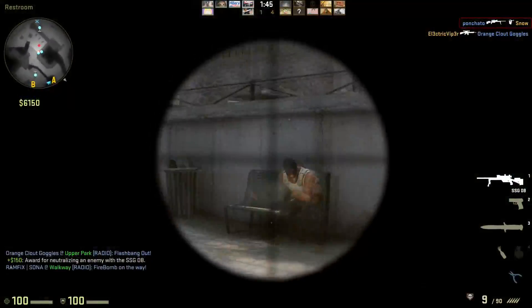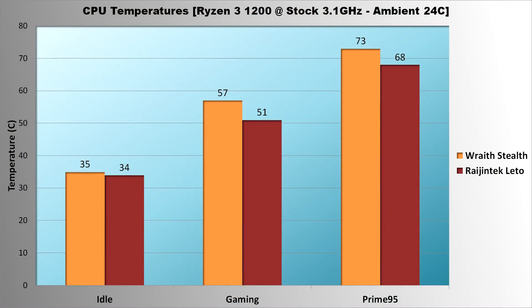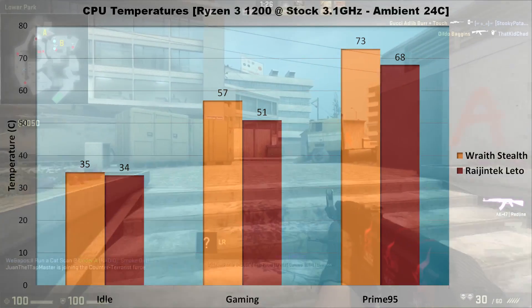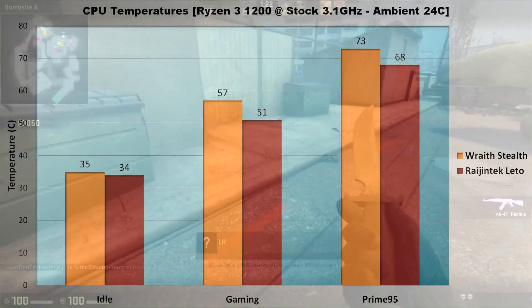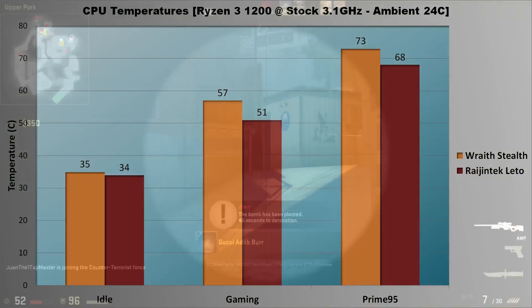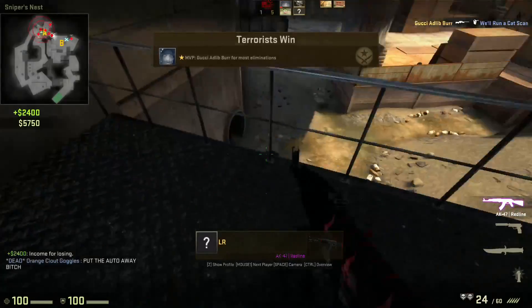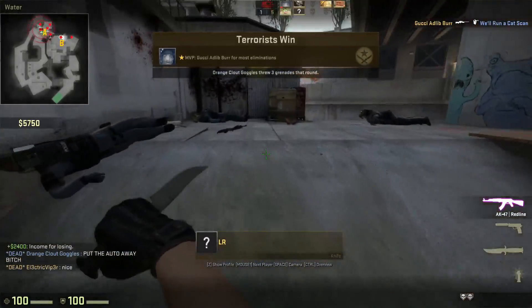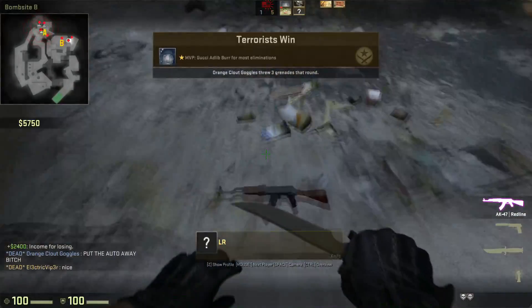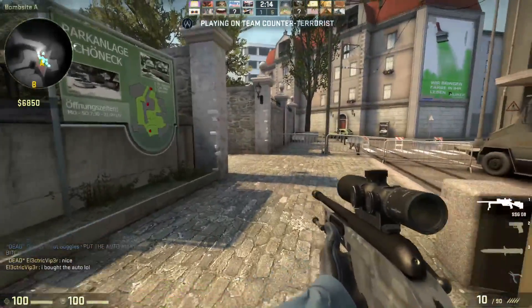Now the hard test. With the Ryzen 3 1200 overclocked to 4GHz at 1.275V, the Wraith Stealth idled at 35°C, hit 57°C while gaming in CSGO, and reached 73°C under stress testing at its max speed of 2000 RPM — definitely audible and louder than other components. With the Lido installed, the Ryzen 3 idled at 34°C, gamed at 51°C, and reached 68°C under stress testing while the fan ran at about 1200 RPM — roughly 40% of its max speed. Even during stress testing the Lido was only slightly louder than the GPU or power supply fans. Since it's a 120mm fan, it produces noise at lower frequencies than the Wraith Stealth's 92mm fan, meaning the noise it produces is also less noticeable.